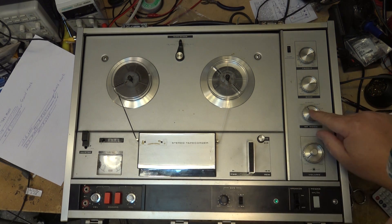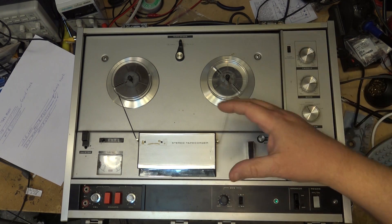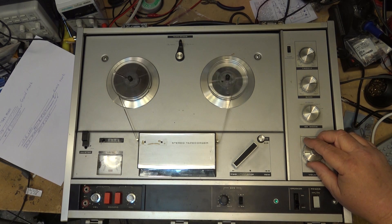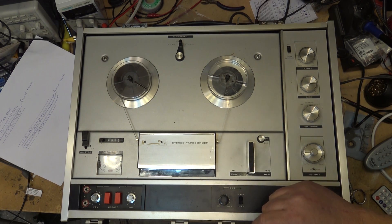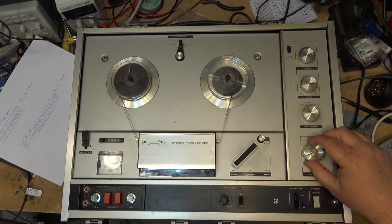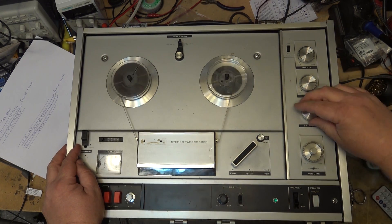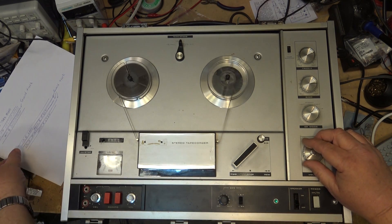If I play this tape back, I'm going to select the left channel because it's a mono tape, but I've recorded something on both sides — I made a short recording, turned the tape over, and recorded some more back to the beginning. So listen: if I play it back in stereo, this is what we get. It's kind of a mess.